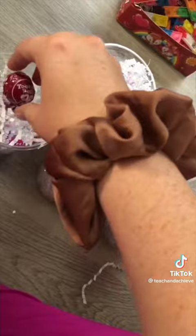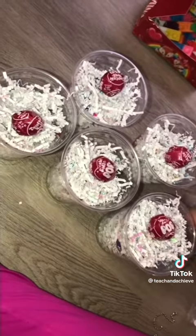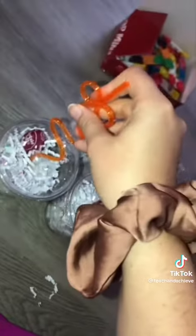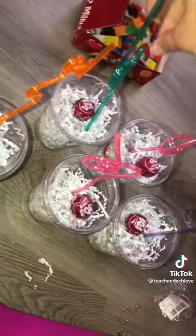After that I put a tootsie pop in the top to kind of represent the cherry. Then I struggled hardcore to put these plastic lids on — it was a lot harder than it needed to be. Last but not least, I put a silly straw into the top and I think they turned out pretty cute.